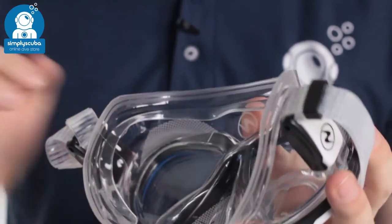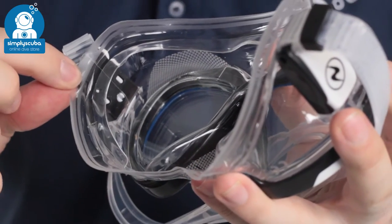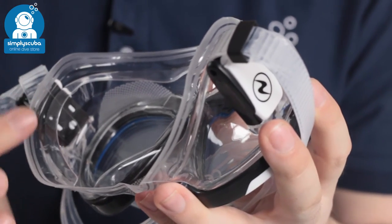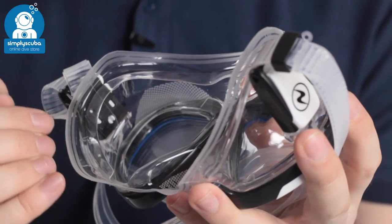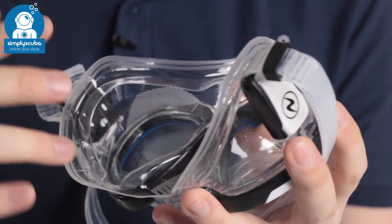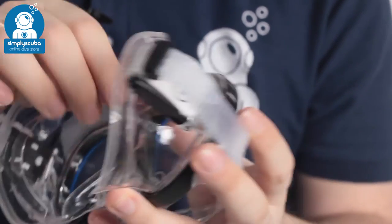Inside, you can see the dual skirt — we have the internal skirt and the external skirt. These two matte details emphasize the fact that the edge of the skirt is rounded, so it's not quite so flimsy as traditional masks. It's very very soft but very comfortable, so it's going to mold to your face, keeping the air in and the water out.